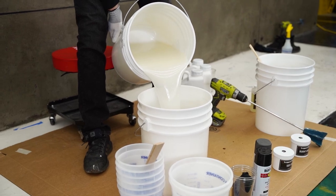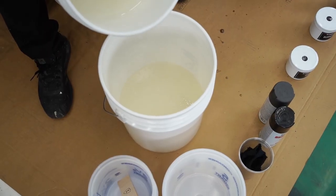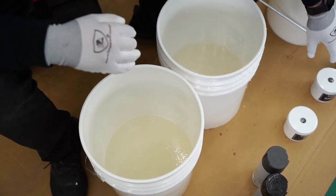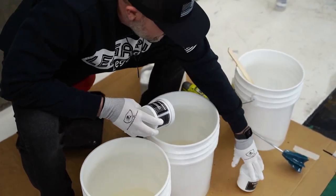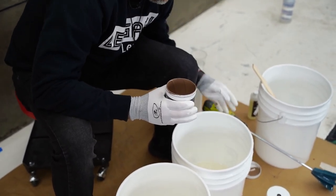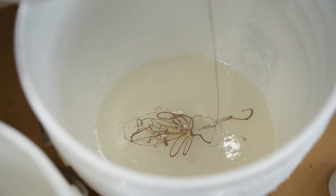The next step is to separate this into two one-and-a-half gallon batches. You can measure it, or just dump it into another five-gallon bucket and eyeball the heights. Then we're going to add our epoxy pigments — one and a half gallons each. If you get these pigments during winter, they can thicken up on you, so just put them in some warm water and they'll soften right up. We're going to dump these in — this is for a gallon and a half each.